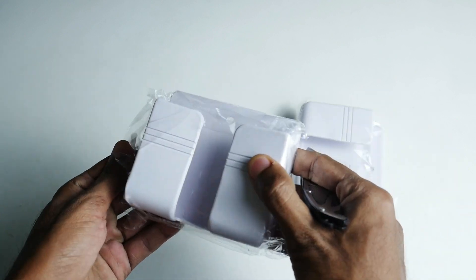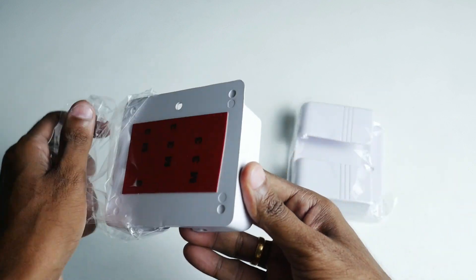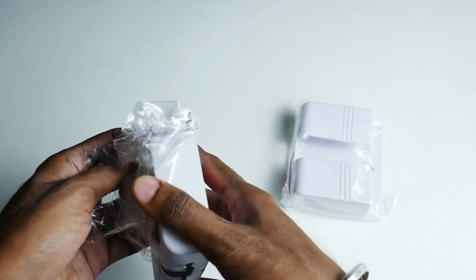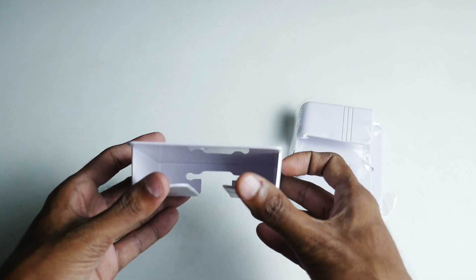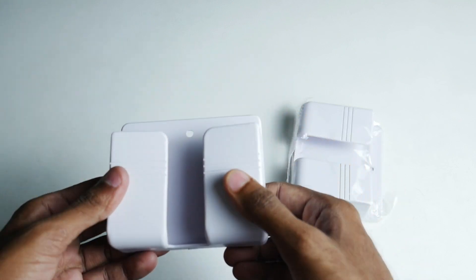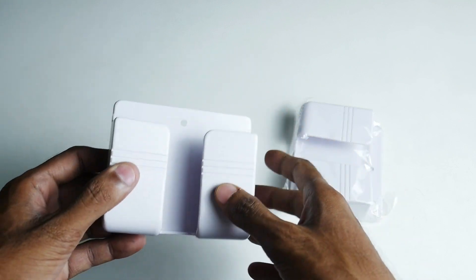This material is premium quality, unbreakable ABS plastic. It costs around 100 rupees, or if you want, 70 rupees. The dimensions are: width, height and depth — height is 3.4 inches.